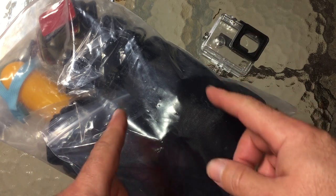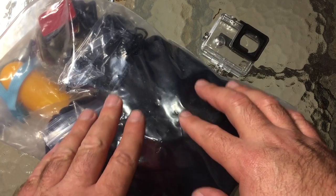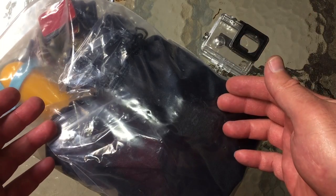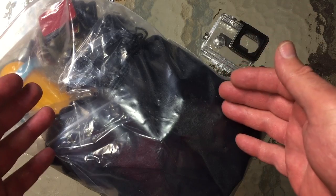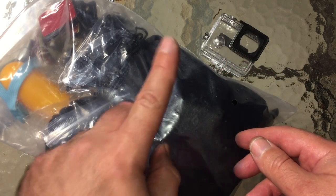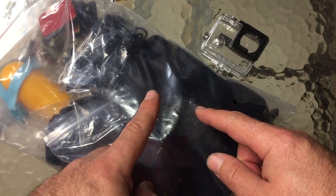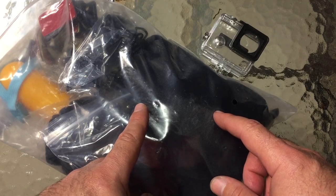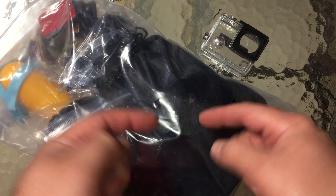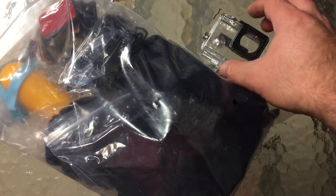Hey guys, welcome back. Today I've got an accessory review — this could be the best GoPro accessory deal on the planet. It has a ridiculously low price of twelve dollars on Amazon, and Slick Deals has been running coupon codes for it. I got it for six bucks, I saw it back up for nine bucks yesterday. Check Slick Deals for a coupon code and maybe save even more. If you have Prime like me, that's shipped. I say 'could be' because it depends on the quality.